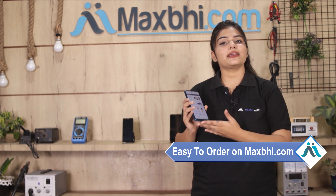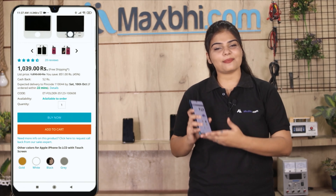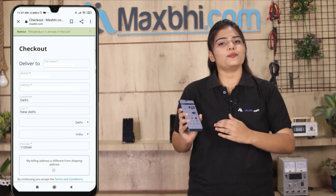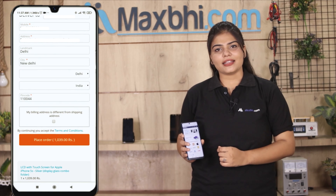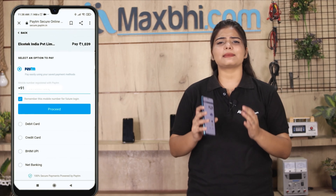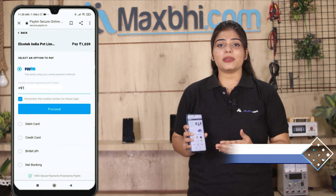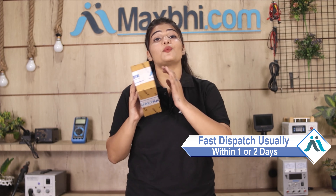Our website MaxP.com is very easy and simple. You can search for your product page, click on the product name, enter your mobile address, and click on your order. After clicking on your order, you will see our super secure payment page where you can use almost every type of payment such as UPI, Net Banking, Credit or Debit cards, Wallets, etc. Once your payment is done and your order is processed, it will be safely packed and dispatched within 1 or 2 days.